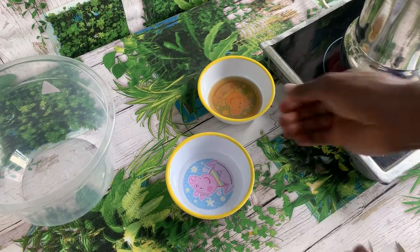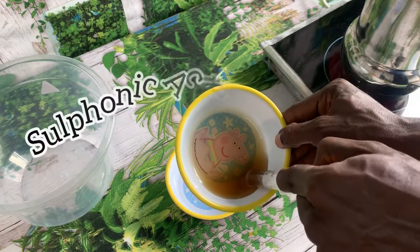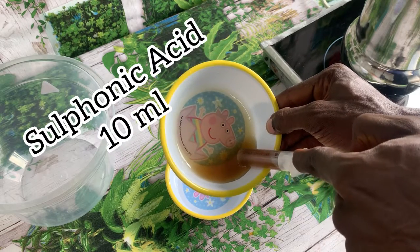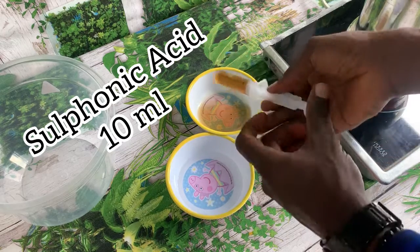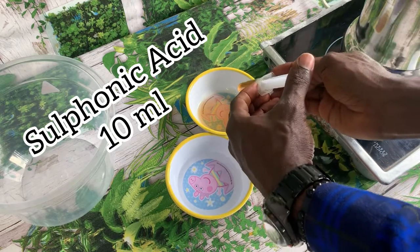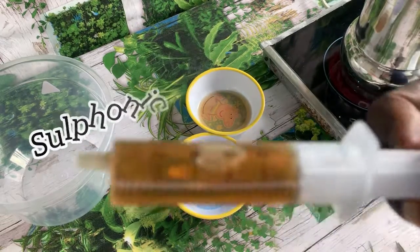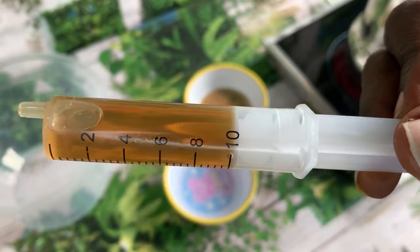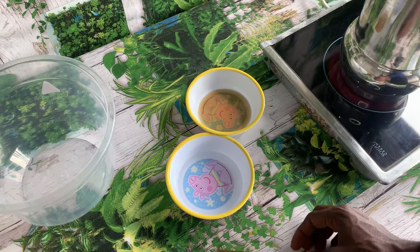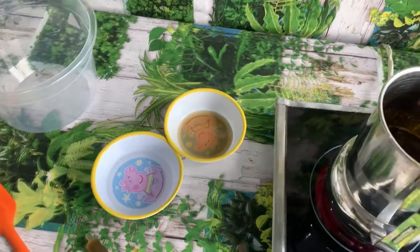If you are bleaching two liters of palm oil it's going to be 20 ml of each chemical. If you are bleaching 10 liters that will be 100 ml, and if you are bleaching 20 liters that will be 200 ml — it increases in that order. Just use that ratio and you can bleach any quantity of palm oil.